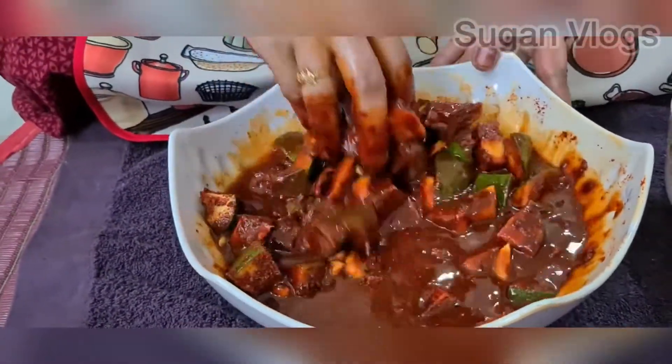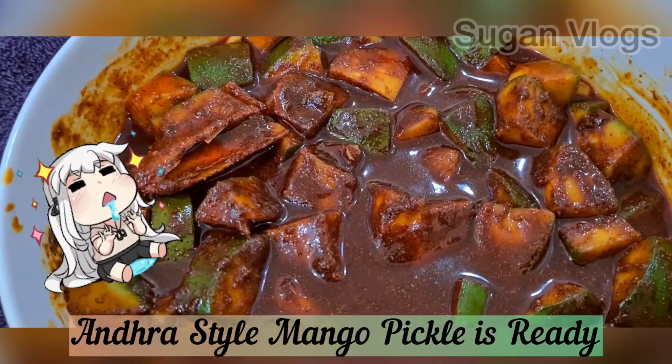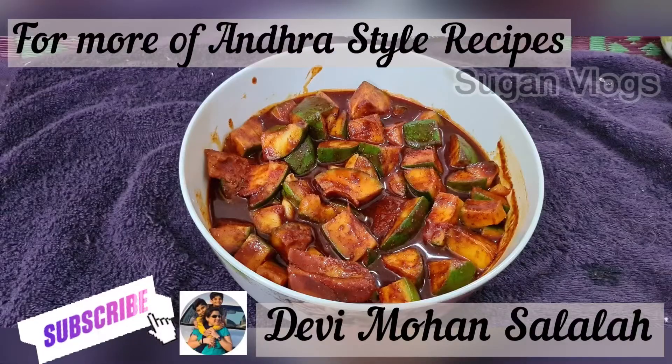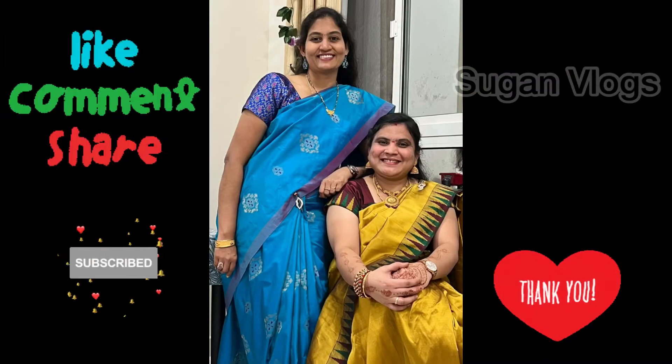Thank you Shri Devi for sharing this wonderful recipe. For more Andhra style recipes, please do subscribe to her channel Devi Mohan Salala. If you are watching this channel, please do subscribe, like, comment and share. Thank you!